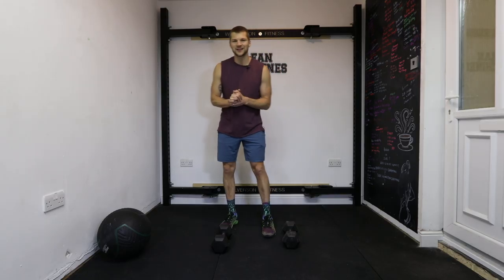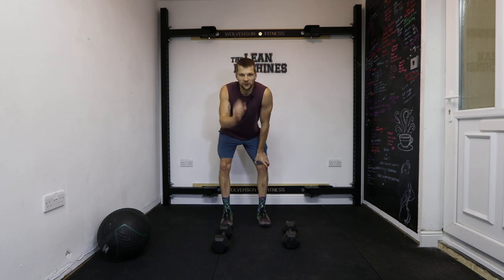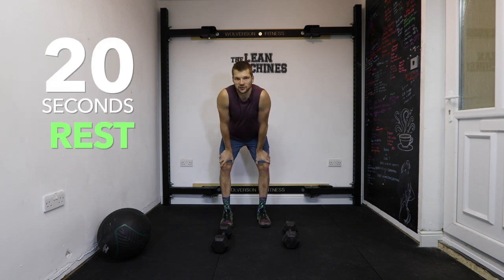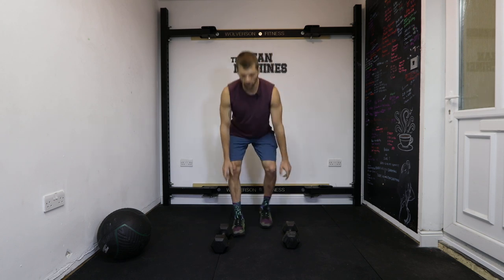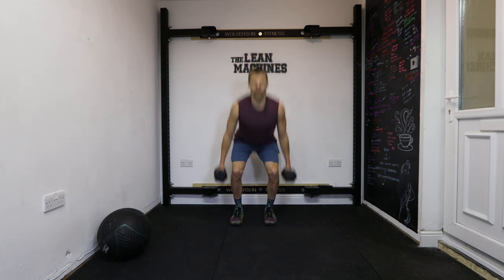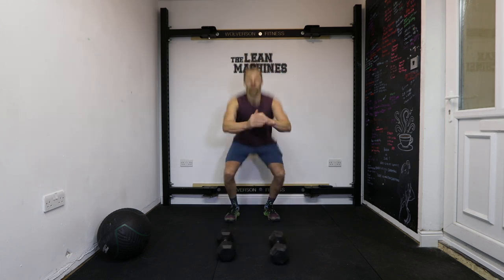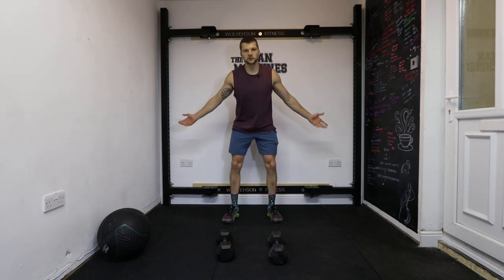Okay guys, today's workout is 12 minutes long, three exercises, 40 seconds work very intensely, 20 seconds rest. Your three exercises are with equipment, but you don't have to have equipment if you haven't got any at home. Exercise number one for 40 seconds is dumbbell jump squats. If you haven't got dumbbells, you can just do jump squats.